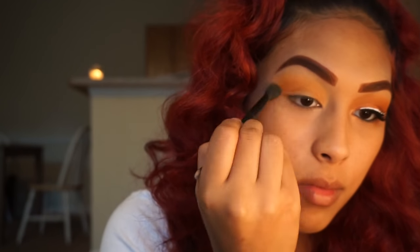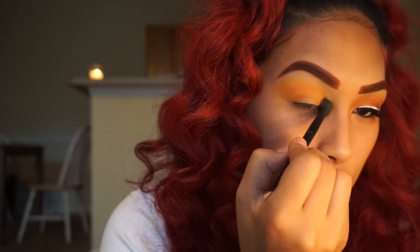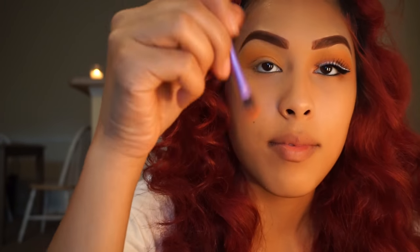Then I'm going back in with my Anastasia blending brush, making sure that there is no harsh line between the two colors. There's going to be a lot of blending for this look.